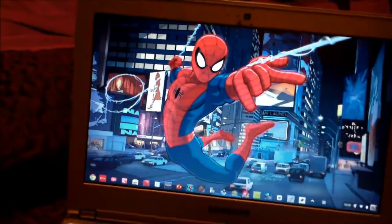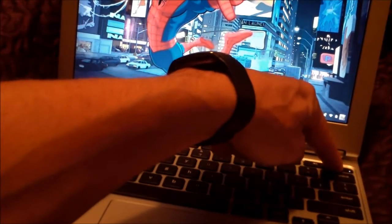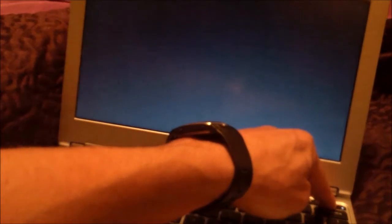Another thing that you could do is hold down the power button. When you hold it down for about 10 seconds, it'll shut down. The light will turn off on the button.